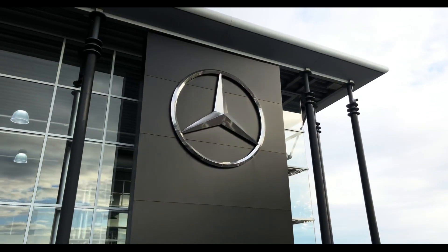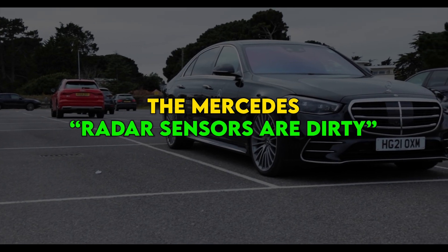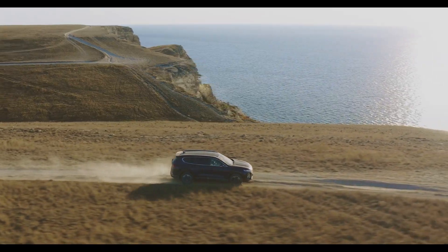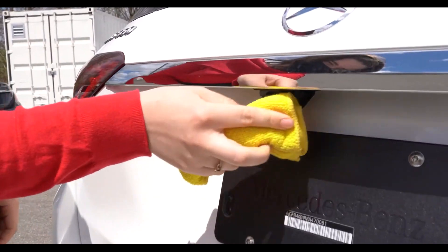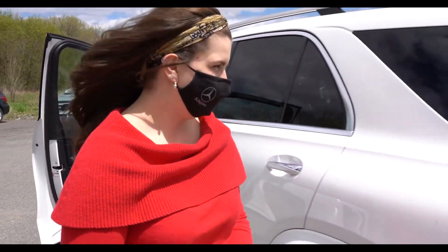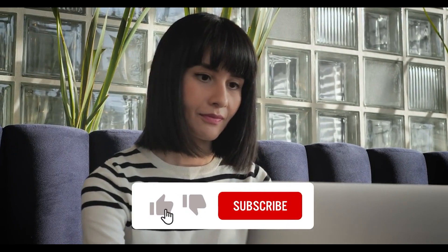To summarize, the 'radar sensors dirty' message means that there is a foreign substance on the sensor. The most common causes are dust, bird droppings, or road debris. To clean the sensor, use a soft cloth to gently wipe it. If you are still getting the message after cleaning the sensor, there may be an issue with the sensor itself and it will need to be checked. I hope this video helped — thank you for watching.